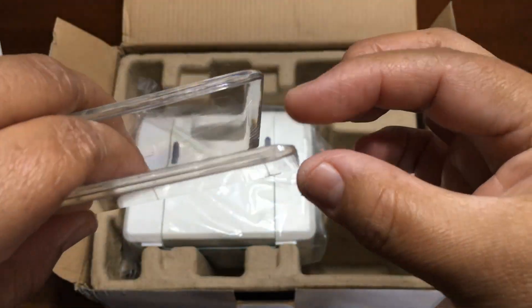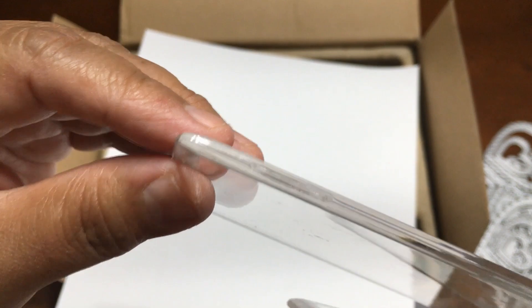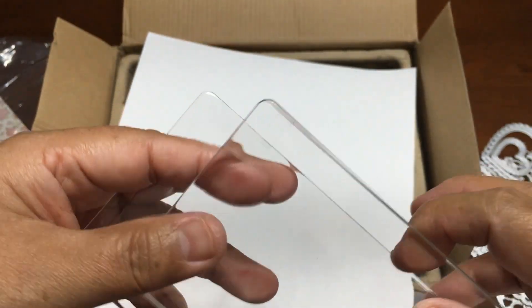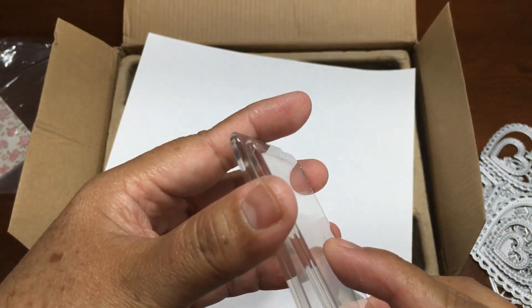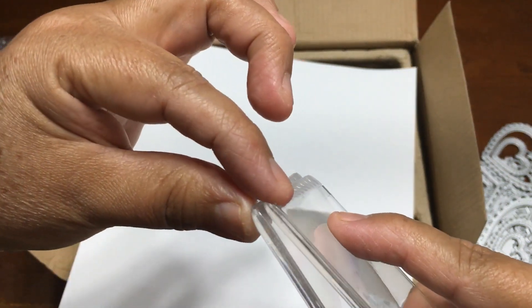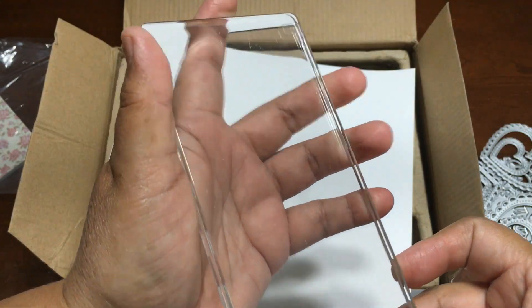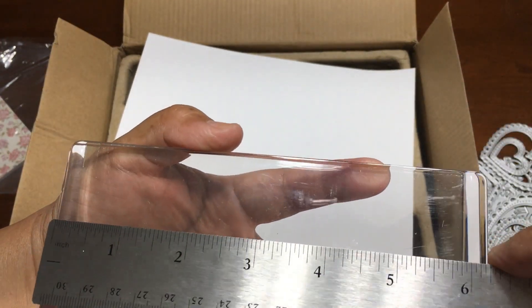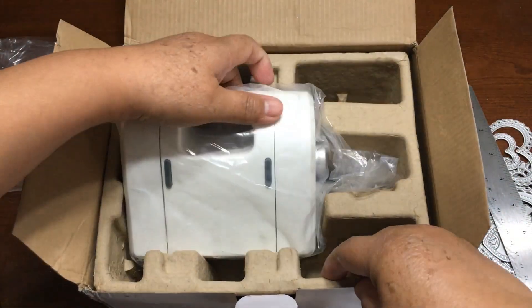And one thing about the plates is the shape. I'm going to put the white so you can see. These plates have this shape — it gets smaller at the edge. So when you put your stuff in, you put it this way. For example, your stuff is in there, then it can get into the machine easily because this one is smaller than what is in there. You will see when I try. This size is 3 inches by 6 and a quarter.